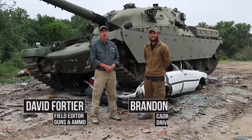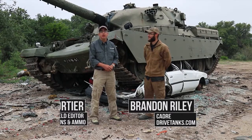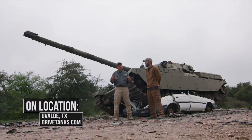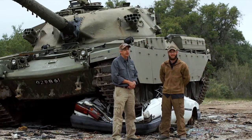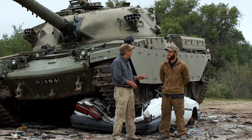During the Cold War, one of the most dangerous threats faced by NATO forces in Europe was the large number of mass Soviet armor that lay to the east. NATO had a number of tanks, but they couldn't match the sheer volume that the Soviets put out. So in answer to that, the British came up with the Chieftain.